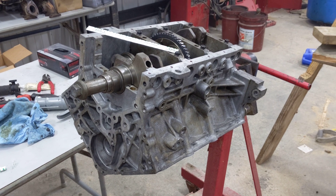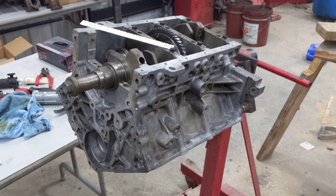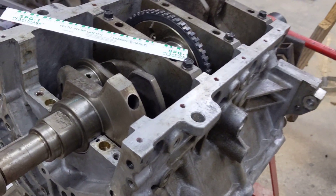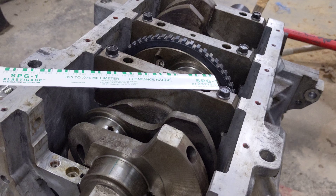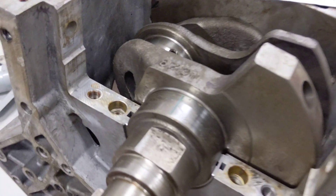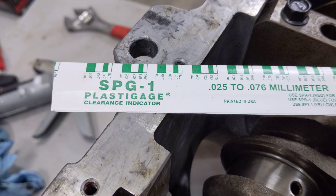Hey everyone, here's another quick update on the 3.2 rebuild. Right now I have my new main bearings in and the crank in. What I'm doing is verifying the bearing clearance using PlastiGauge.